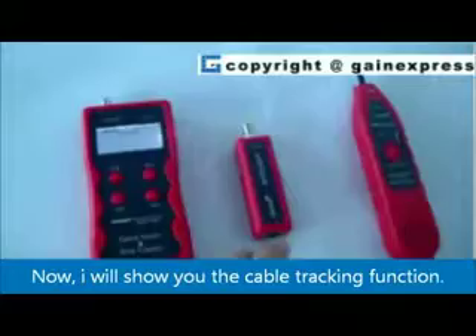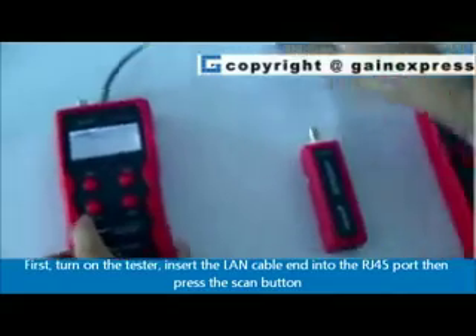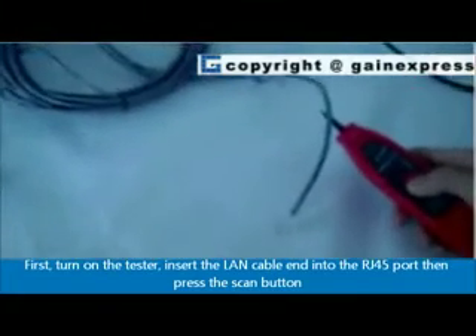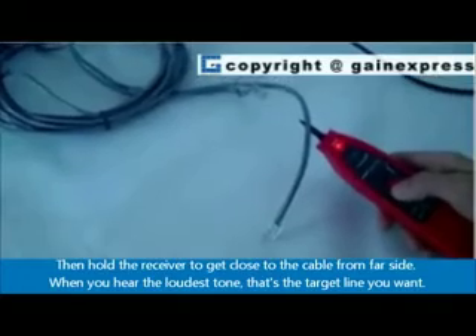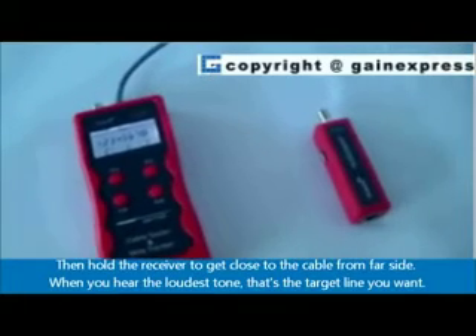Now I will show you the cable tracking function. First, turn on the tester and insert the LAN cable end into the RJ45 port. Press the scan button. Then hold the receiver close to the cable from the far side. When you hear the loudest tone, that's the target line you want.